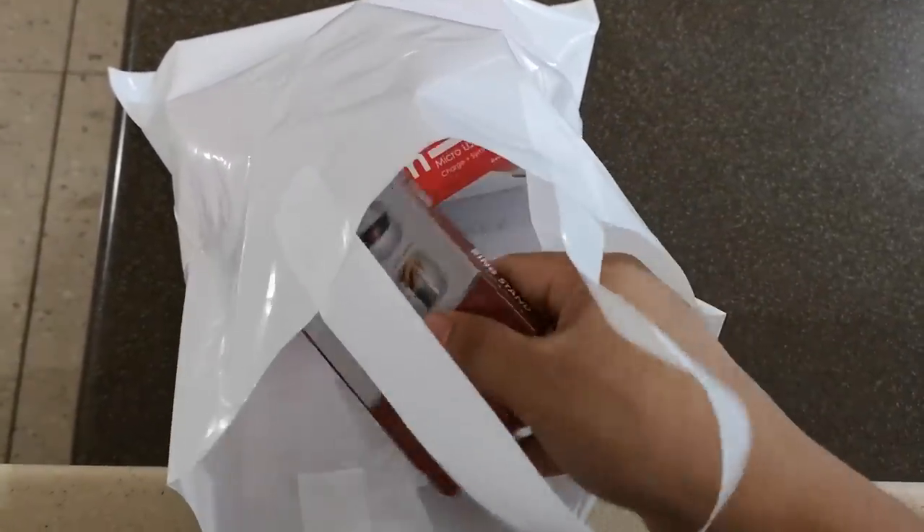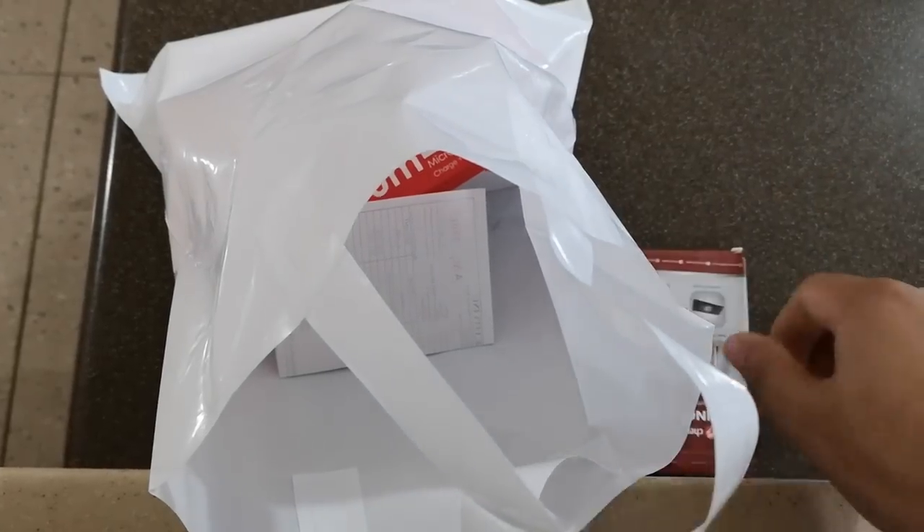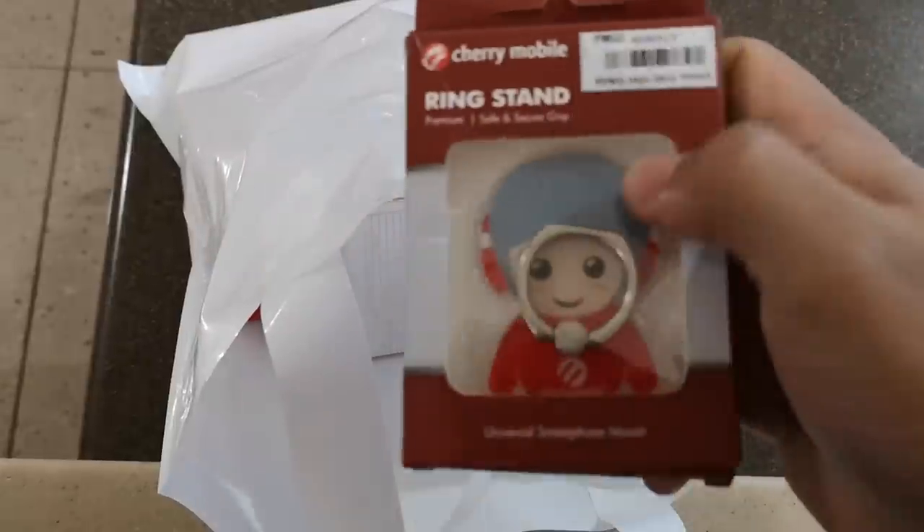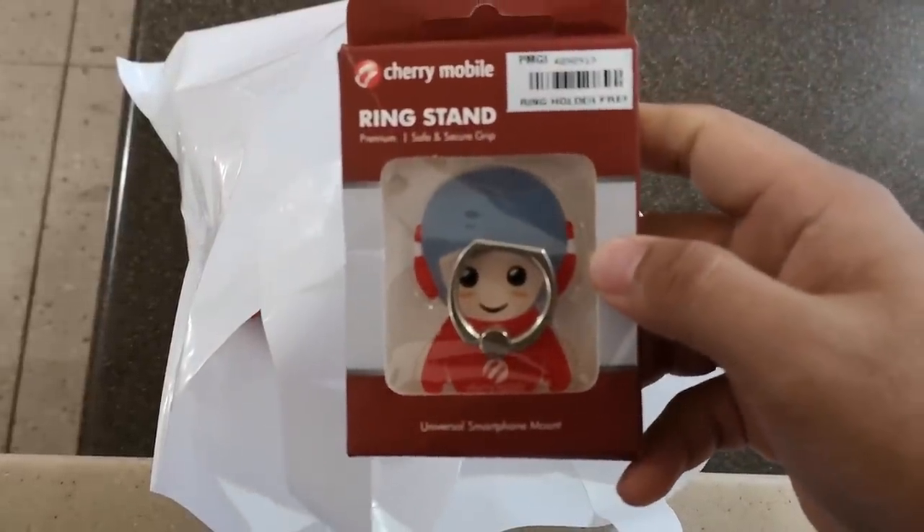Hey guys, I'm Daniel of Pinay TechnoGuide and I was so excited to use the Cherry Mobile Flare S7 for the first time that I immediately unboxed it while still inside the mall.